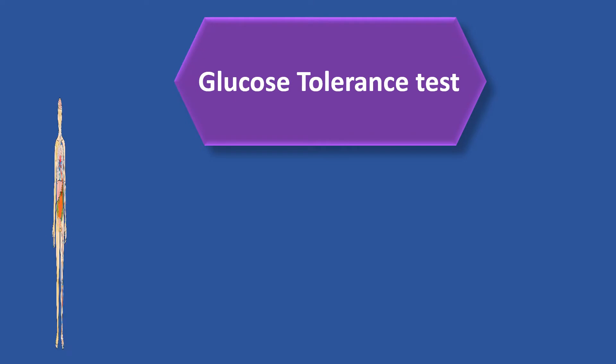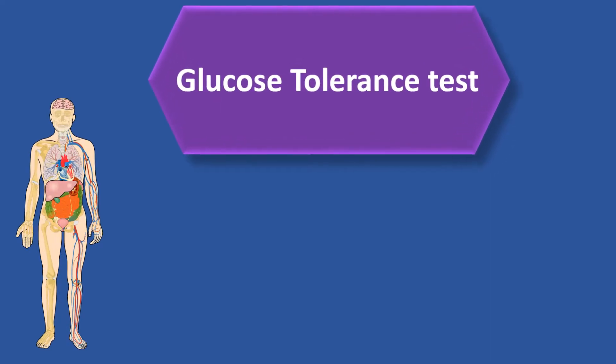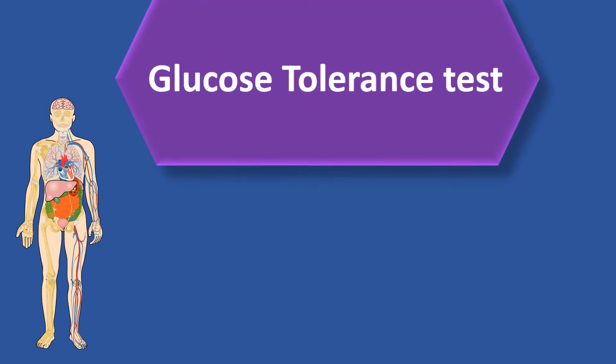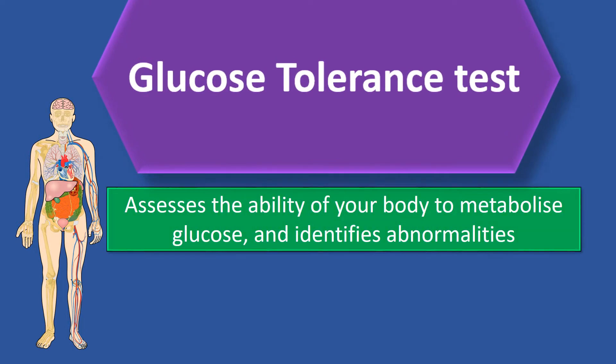Welcome everyone, Dr. Luigi here. The glucose tolerance test measures the body's response to glucose, which is a type of sugar. It can be used to screen for type 2 diabetes. This test assesses the ability of your body to metabolize glucose and identifies abnormalities.